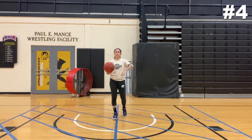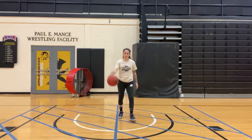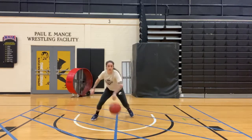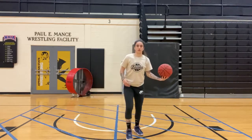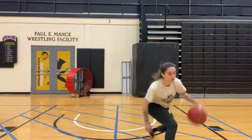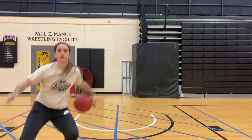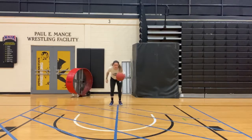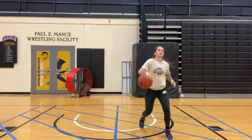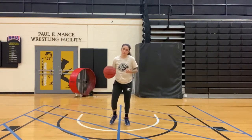This next one is simpler but still super effective. You're going to in and out, then jab with the opposite foot. Really sell that in and out — in and out, jab. Make sure you lean on that jab to sell it. Same thing on the other side. You can also add the stutter step: stutter step, in and out, jab — especially on a fast break.